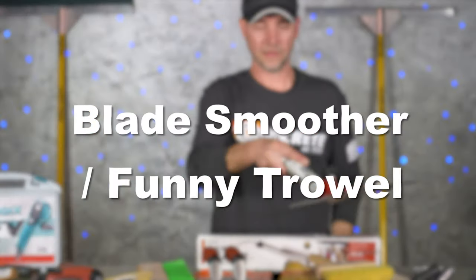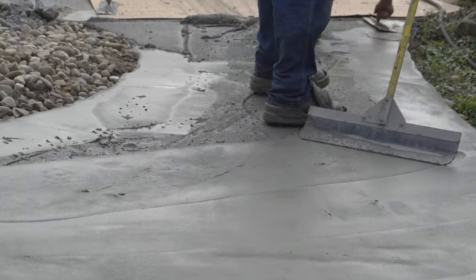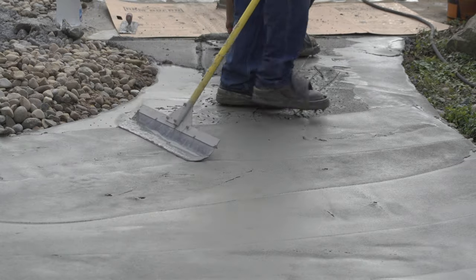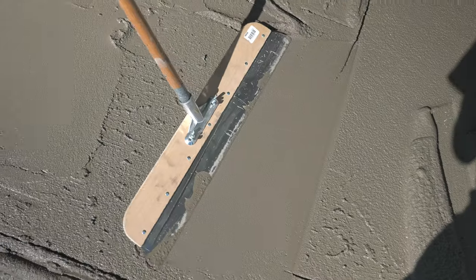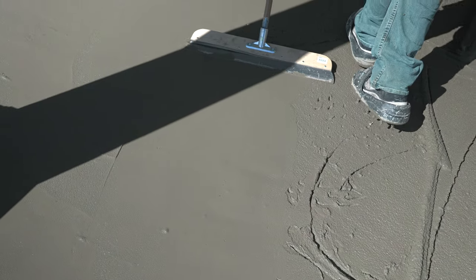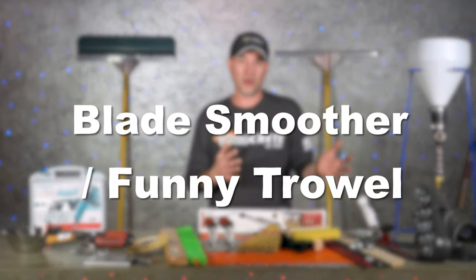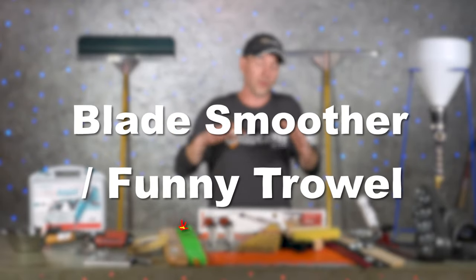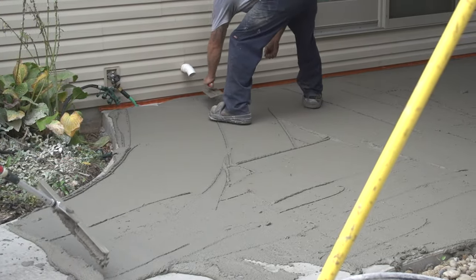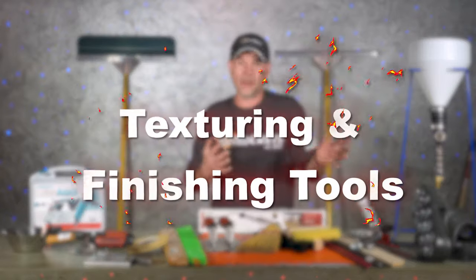Above and beyond that, some sort of a blade smoother or funny trowel is required for stampable overlays only. When you pull that gauge rake through your stampable overlay it's going to leave little lines behind, and you've got to close those lines up and smooth off the surface. The easiest way to do that is with something on a pole — blade smoother, funny trowel — lots of different options, no right or wrong. And in order to do that you're going to need spike shoes, because you'll be walking in the overlay. Spike shoes are a required tool for all different kinds of overlays.